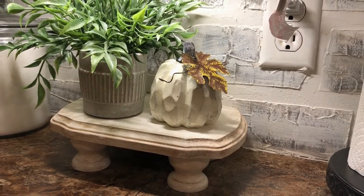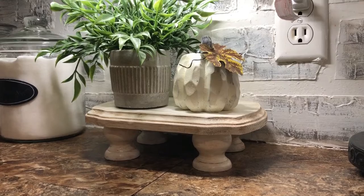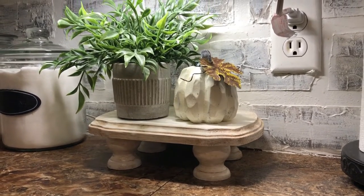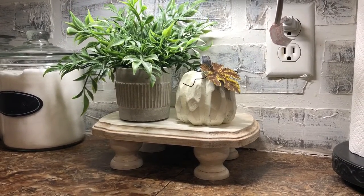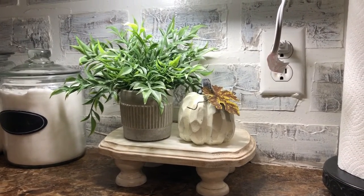I've never used wax before, but you live and learn. I think it's really cute, and I just put it here in my kitchen. I'm sure I'll change it out, but for right now I think it's really cute right there. If you like this video, make sure to check out Jen's video — I'll link it below. Hers was really cute too.